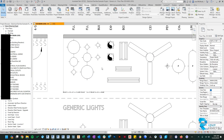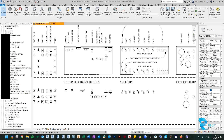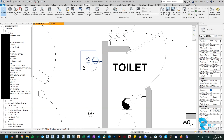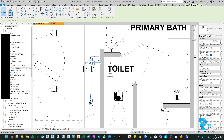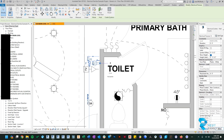We also made changes to light switches and electrical outlets — either family can now show the mounting height. For example, an outlet mounted higher for a TV can display its height. In the properties there's a toggle called 'show height label' that turns it on and off. It shows the label in inches, based on the placement height parameter. If you change it to five feet it shows 60 inches; change it back to four feet and it shows 48 inches.